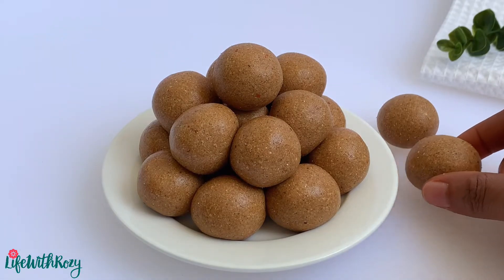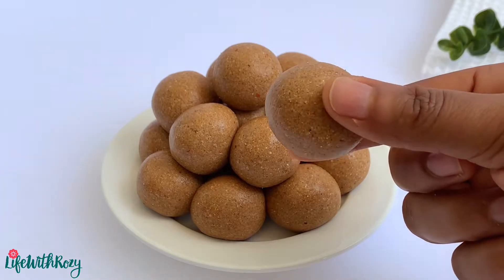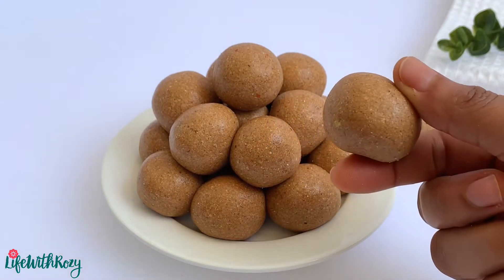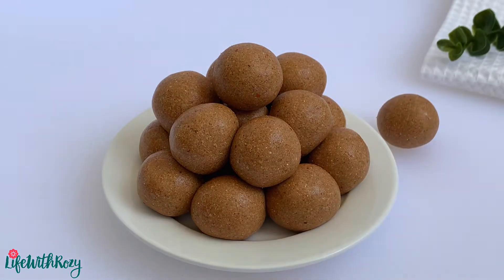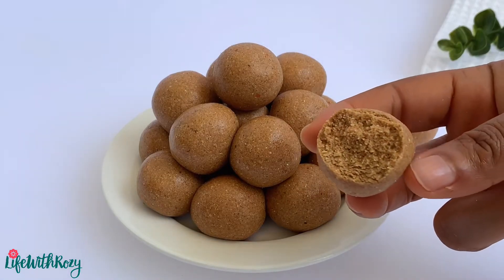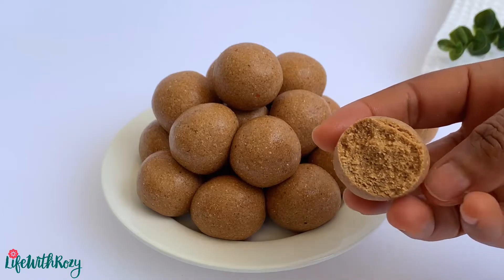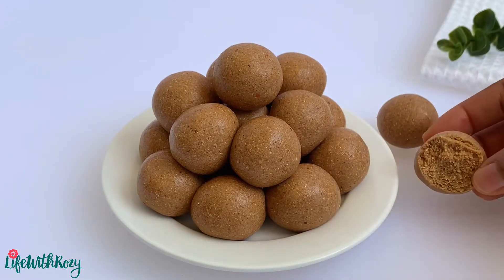Hi everyone and welcome to my channel. In this video, I will be showing you how to make tofiri from scratch. Tofiri is also known as dankwa and this snack is very delicious. It is made out of peanuts and corn.